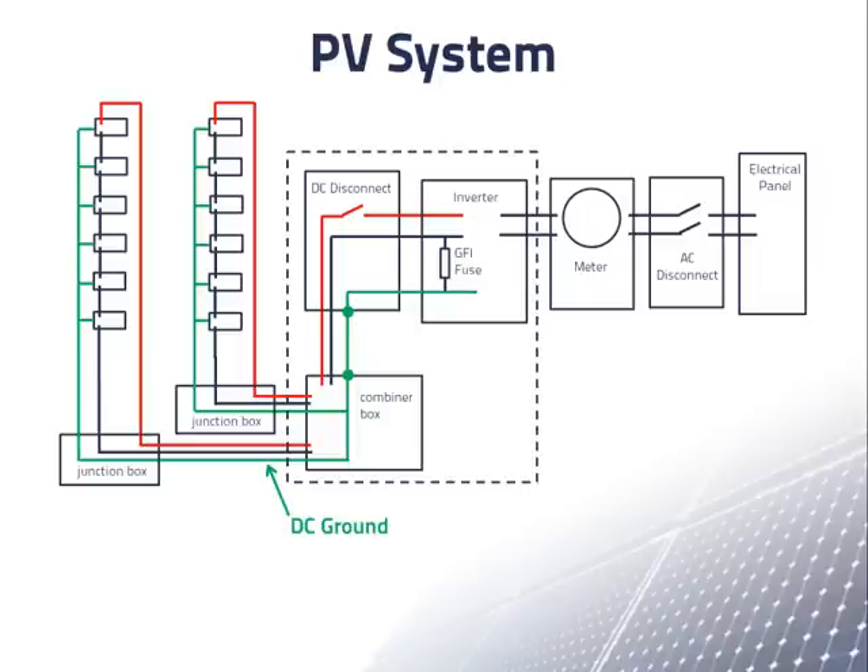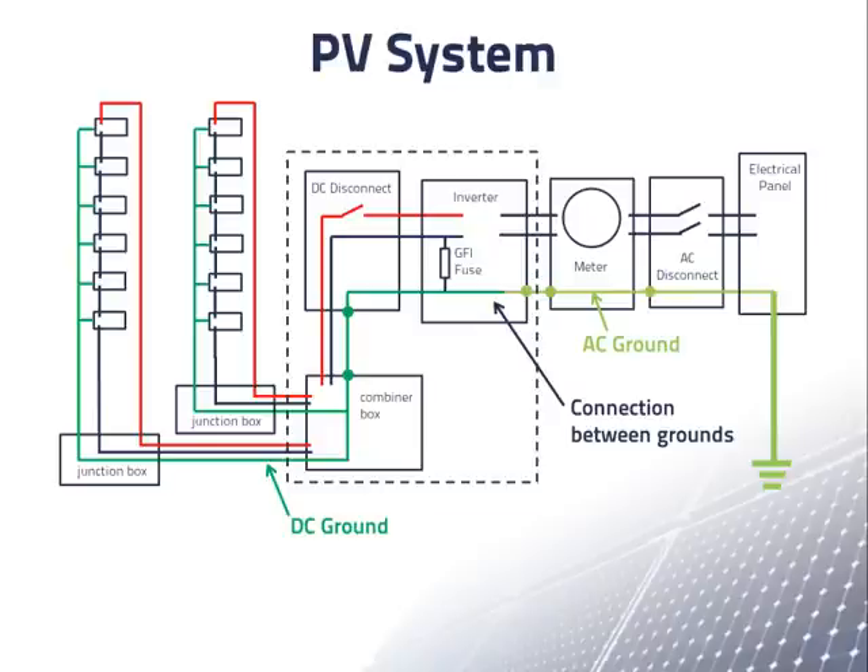We refer to the ground on the DC part of the PV system as the DC ground. On the AC side of the system, the equipment grounding conductor goes from the inverter through the other components into the electrical panel, where it is connected to a grounding bus and the bus is connected to a grounding rod. The equipment grounding conductor on the AC side of the PV system is called the AC ground. The AC and DC grounds are connected to each other in the inverter, which is also where the power from the array is converted from DC to AC.